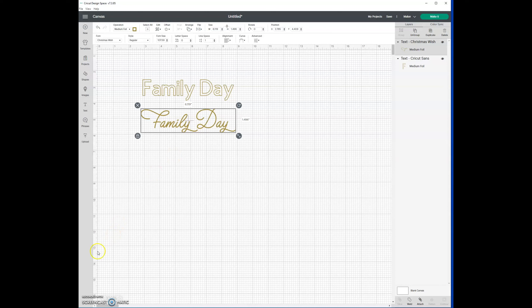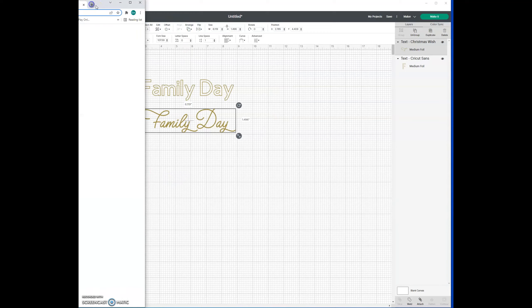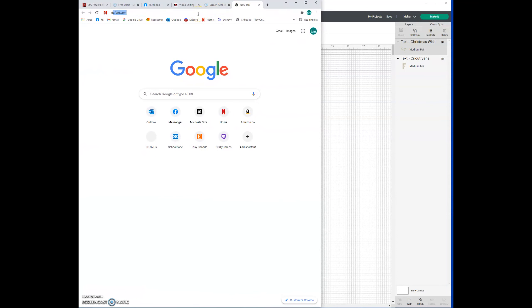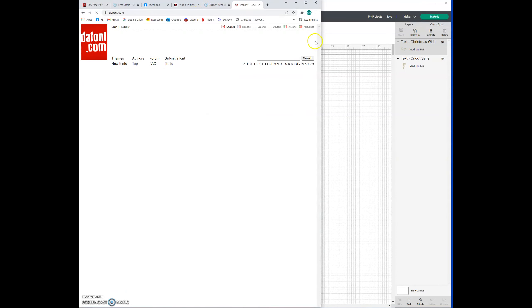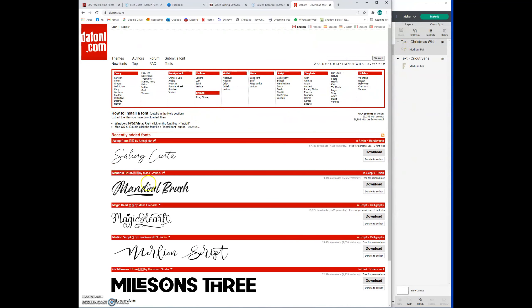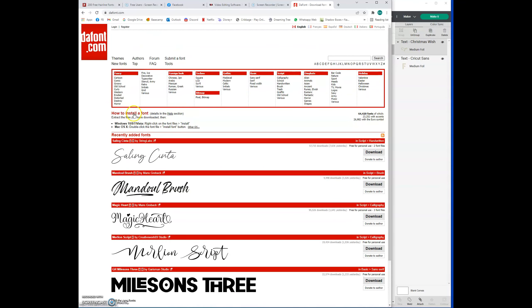If you don't have a lot of really thin fonts on your computer, there are two websites I recommend. The first is thefont.com — I use it quite a bit. You can go through and see which ones are quite thin; for example, 'Sailing Cinta' would be quite thin and probably really good for it. You can go through the script options and look at the ones you want.